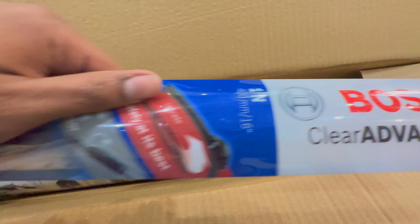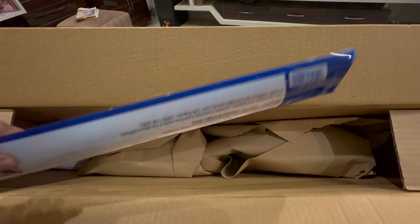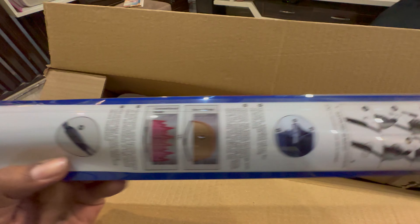It looks like 24 and 16. This is the advantage of Bosch — that's why we are trying to get it. Let's see. My TVS is completely wrong. Let's install it.